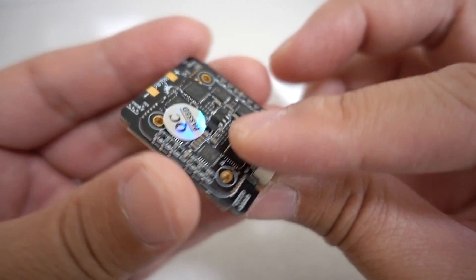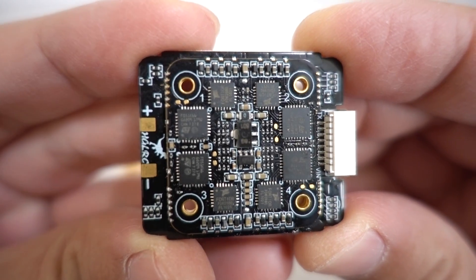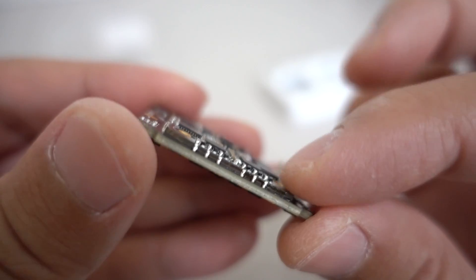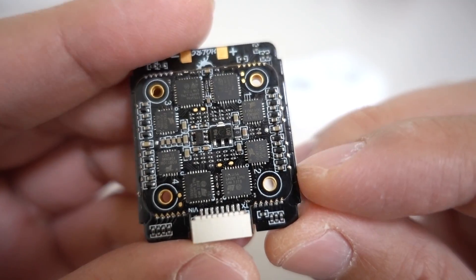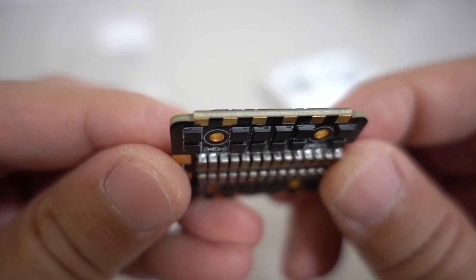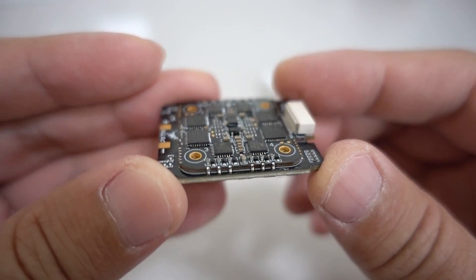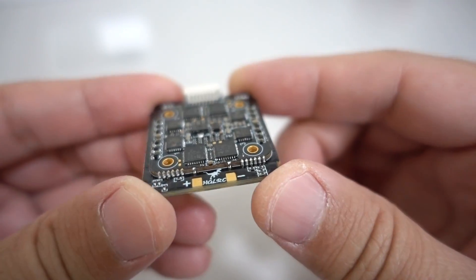Here's the 4-in-1 ESC — pretty nice looking with a QC pass sticker on it. Taking a closer look at the MOSFETs, it does look like there is a separate circuit board; the two boards have actually been soldered together. You can see the connection points — three here, three here — for each of the motor pads. So they opted for two boards basically back to back on the flat sides, rather than a single multi-layered PCB with even more layers.